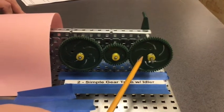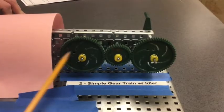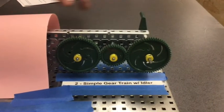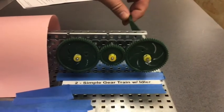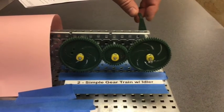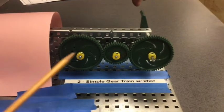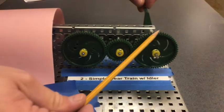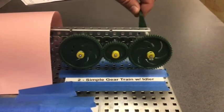Now, because both of these gears are in a one-to-one ratio and are the same size, it will not increase torque and it will not increase speed. It keeps the torque and speed at a constant one-to-one ratio. So the torque and speed are both constant.